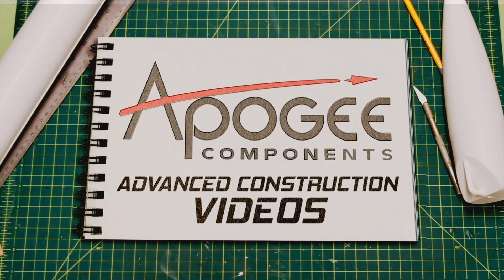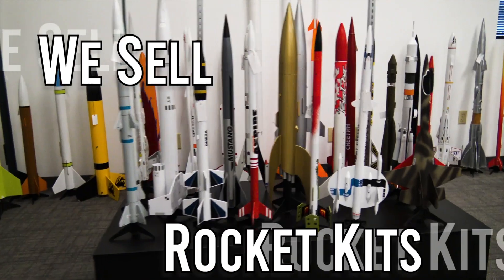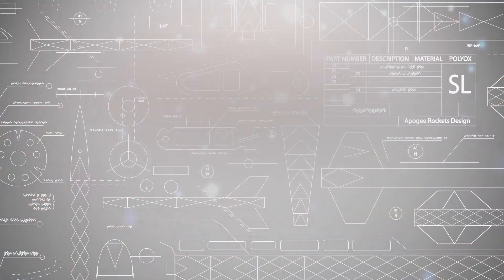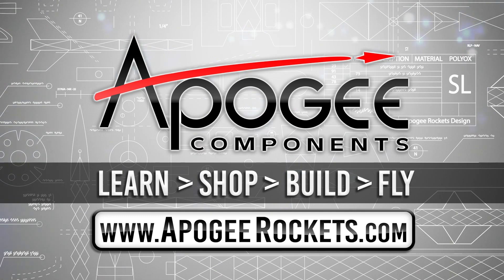Welcome to Advanced Construction Videos, where we show you how to tackle rocketry, building techniques, and more. On our website we sell kits, motors, building supplies, and electronics. Come and learn, shop, build, and fly when you visit us at apogeerockets.com.